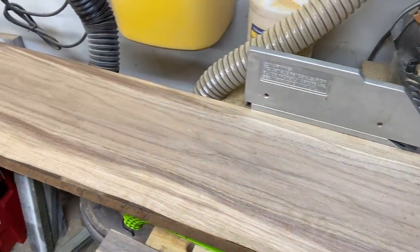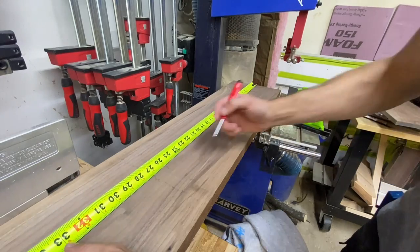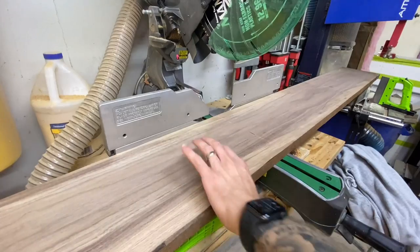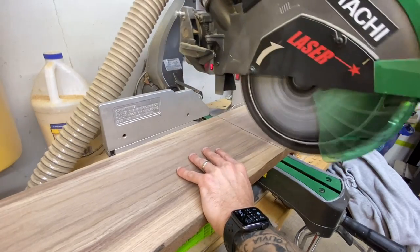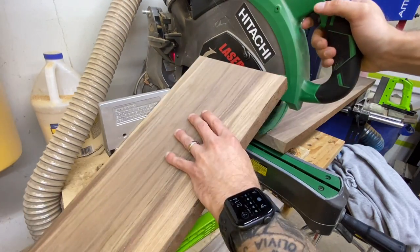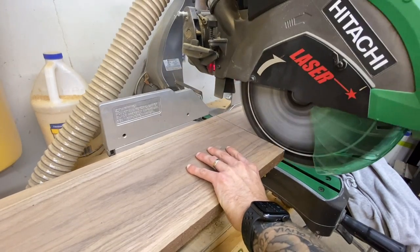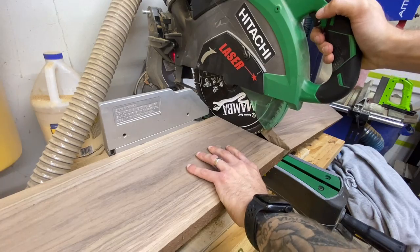What's going on everybody, it's Scott from Get Off the Couch Designs. I'm going to show you how I use Total Boat's penetrating epoxy by making a walnut sign. I'm going to get the walnut cut to a rough length — I like to run two passes on the miter saw for a nice smooth cut. Then once we have our two pieces cut, we'll move over and get them glued up.